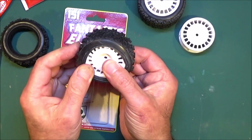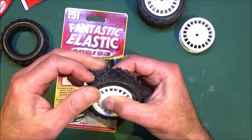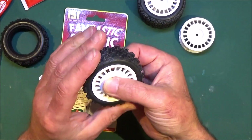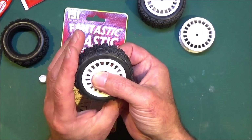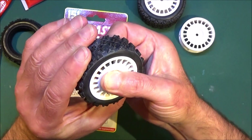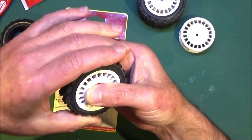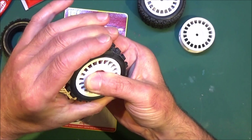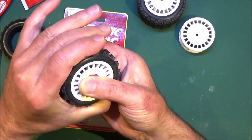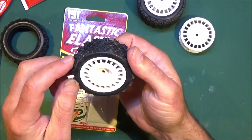Then the other side. Once it's on like that, the glue obviously hasn't set yet, so what I recommend is — you can usually spin the tyre on the glue, it gives a bit of lubrication while it's not set — so you're then getting that glue evenly applied all the way around the beads of the tyre.